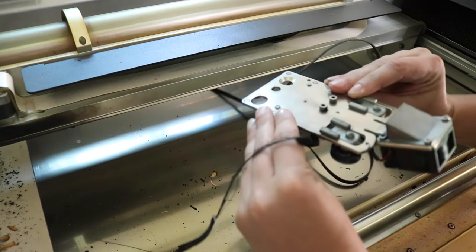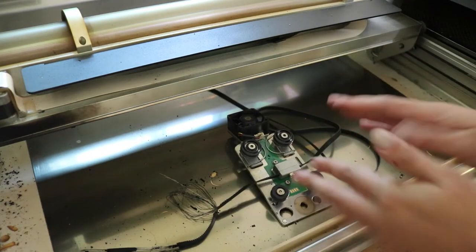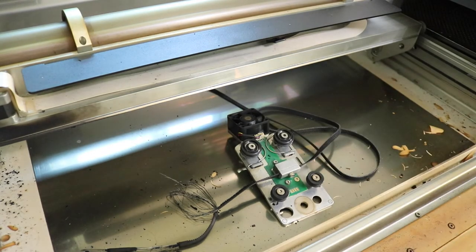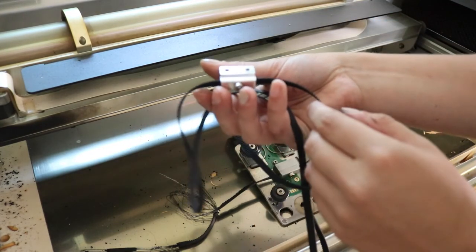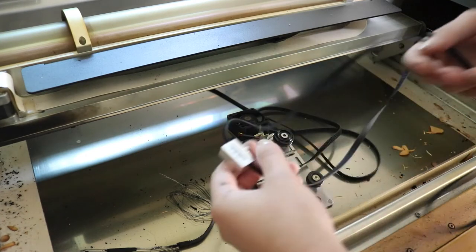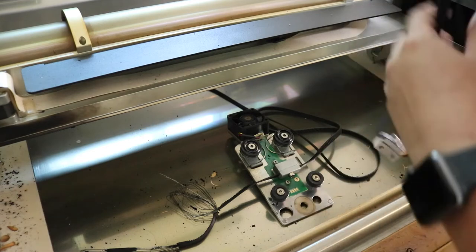This is the belt we're replacing. When you do buy the belt, you wouldn't necessarily have to replace the metal piece, but since when you buy the replacement from Glowforge it comes with that piece, I think it's just going to be easiest to replace that entire thing — so that's what I'm going to do.